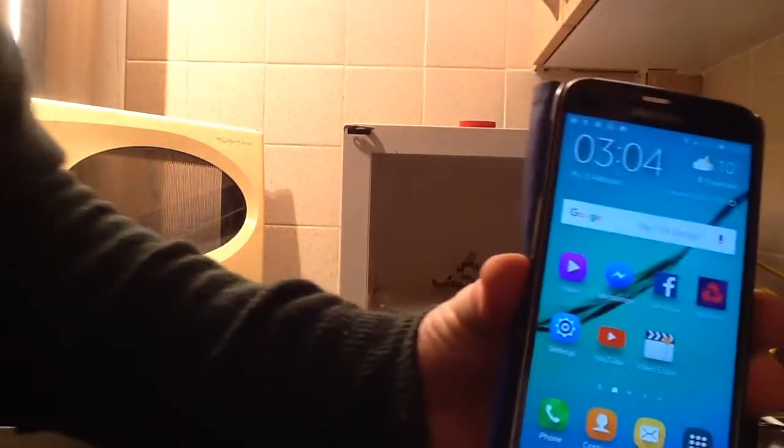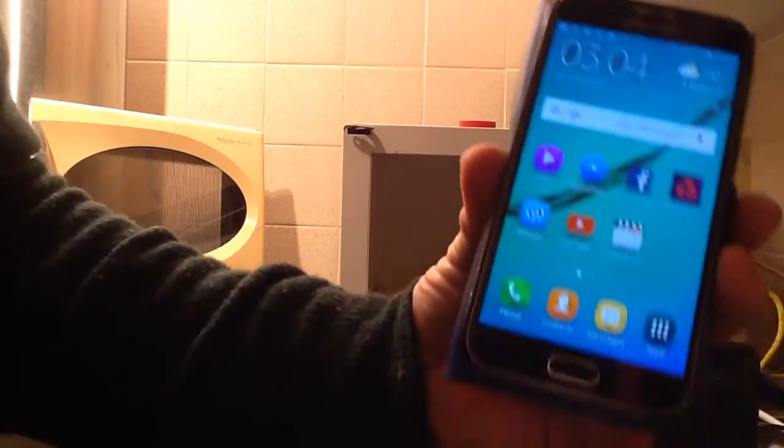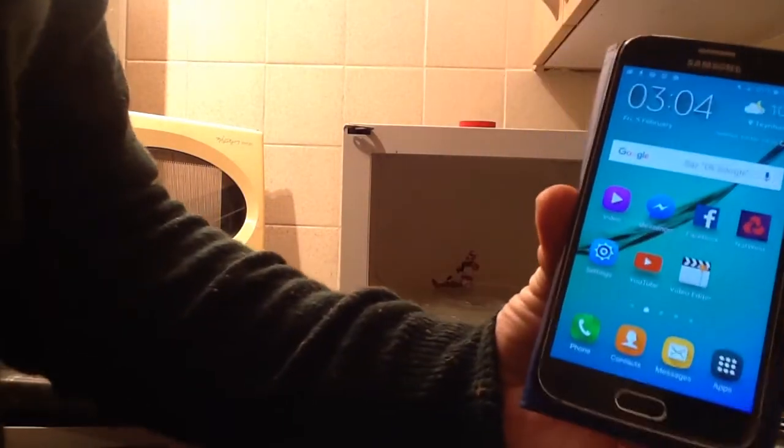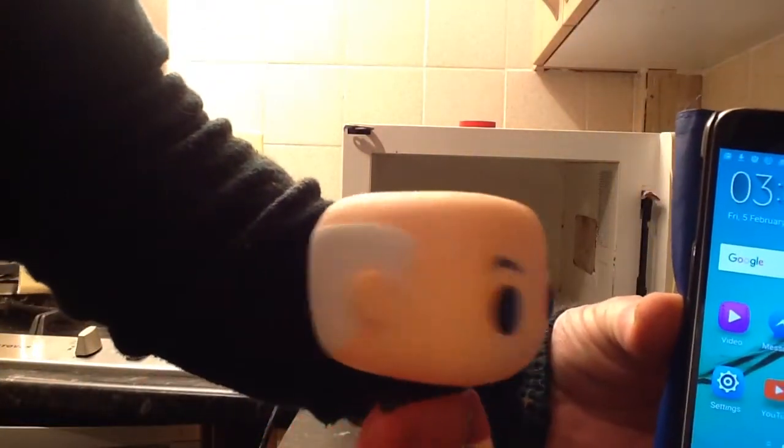There we have it — proof that old technology can solve a modern problem. Power over Wi-Fi — make it so, number one! Thanks very much for watching, and don't forget to hit that like button, because it's the like button that tells Google to give me more views. Hit that like button and I will see you on the next video.